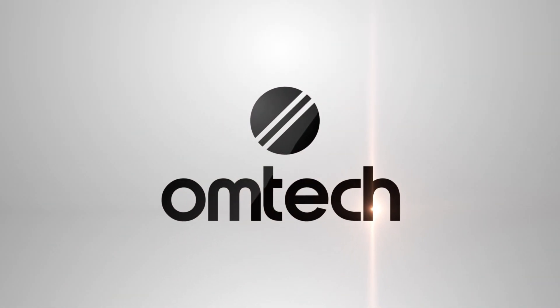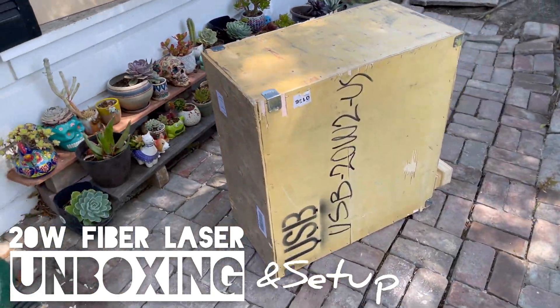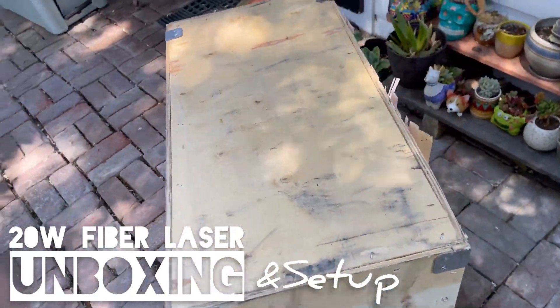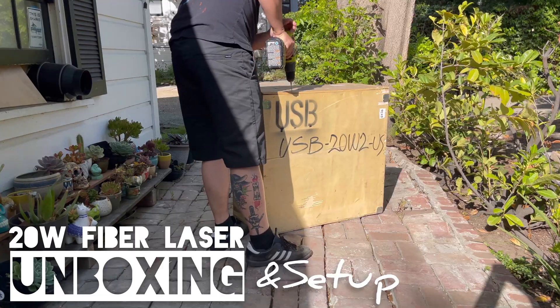Welcome to the 20 watt fiber laser unboxing and setup video. I just got a 20 watt fiber laser in from Omtek Laser and I will go over everything from what comes included in it and also how to set the machine up.